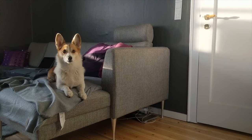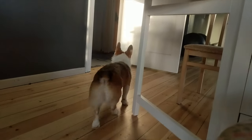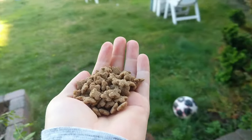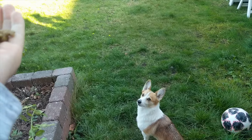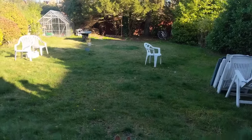Is it time for puppy food? One more day.